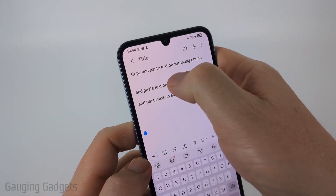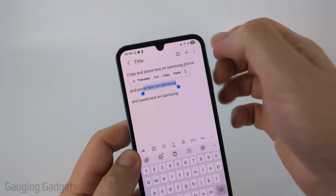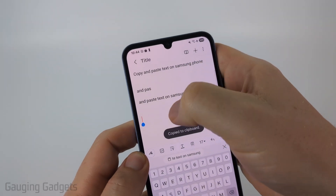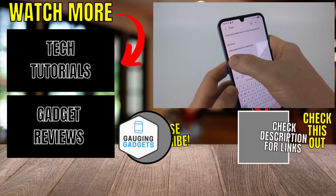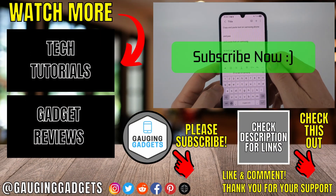So again, you select stuff by long pressing it. You can drag it to select more. If you want to cut — which is a copy that deletes the current text — you can select that. Then you simply paste by long pressing and then selecting Paste. If this video helped you, give it a thumbs up and please consider subscribing to my channel.